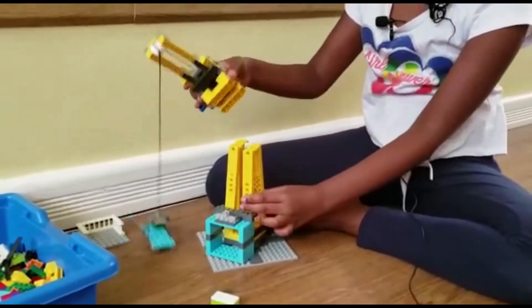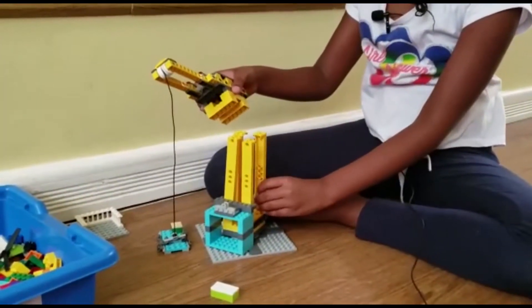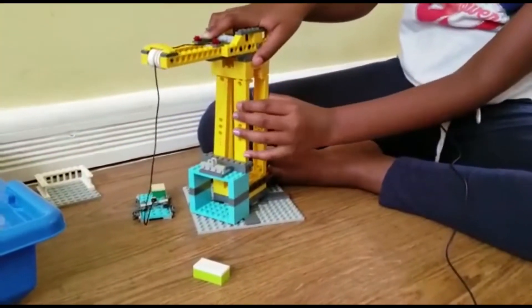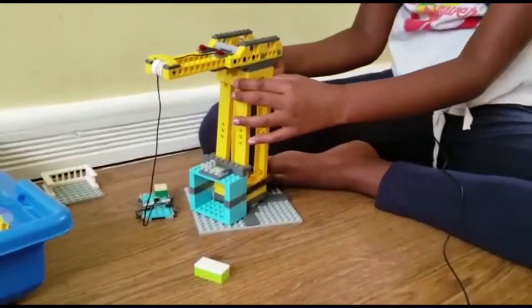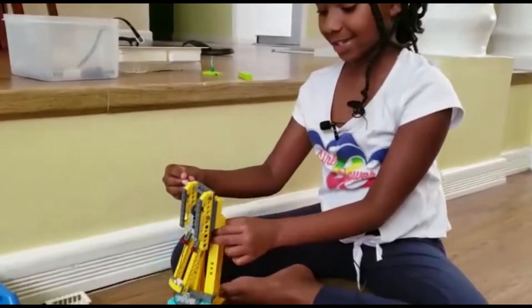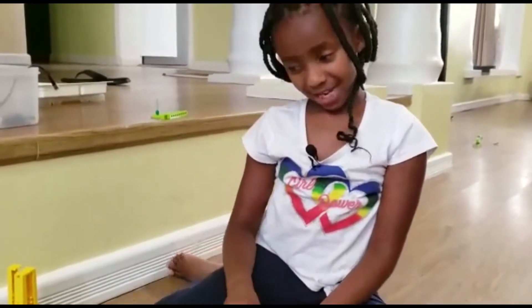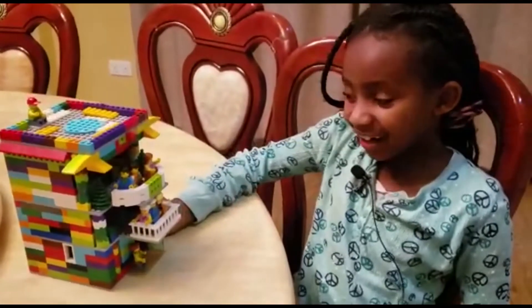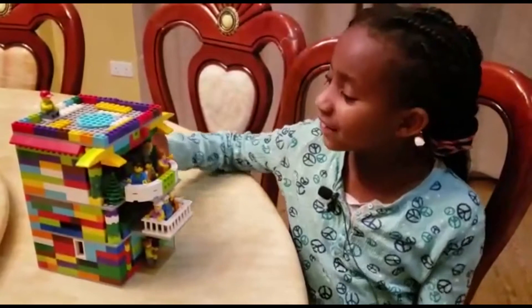When it comes apart, you can easily fix it like that, then stick it right over there. See, it's very easy - Legos are very easy! You can also make a city. My ideal city has a hospital, a school, and an apartment. I can show you the apartment I built for my Lego people today.